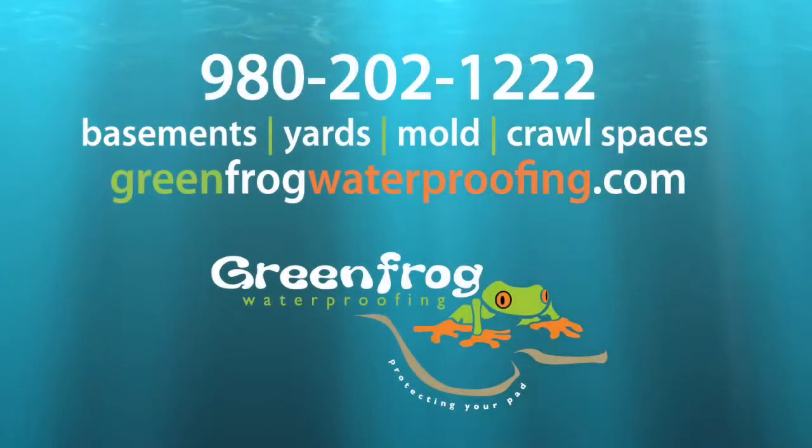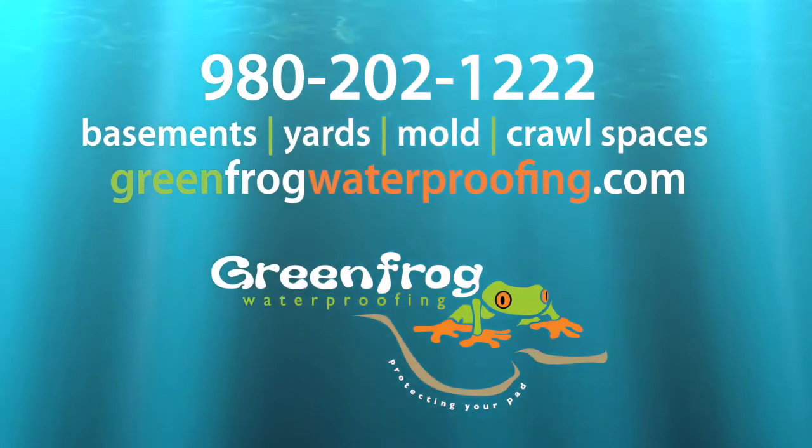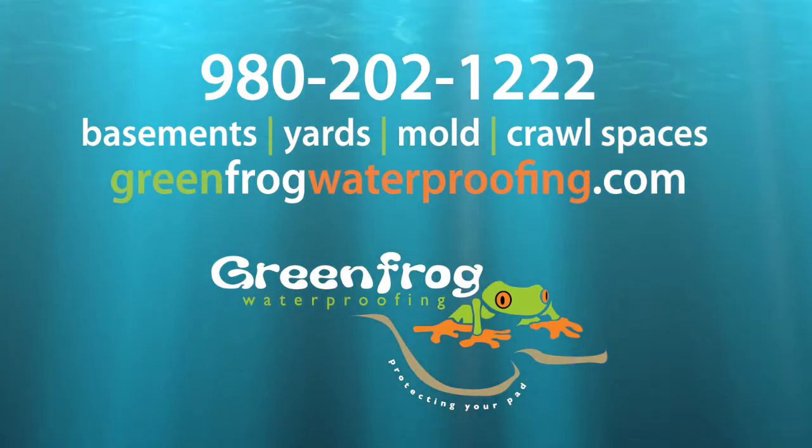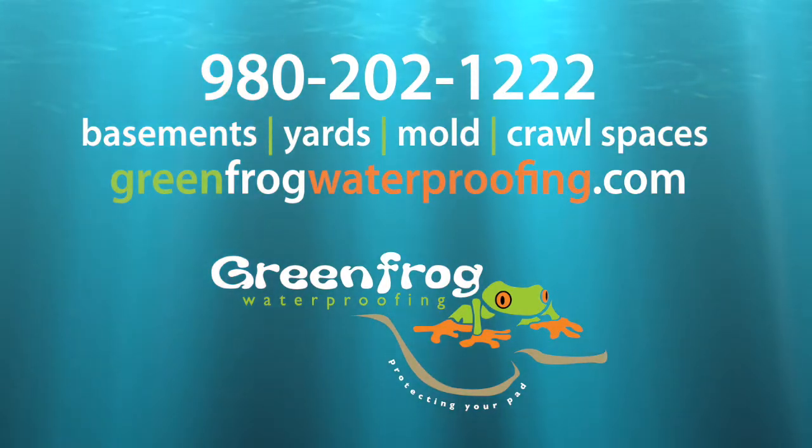For more information visit greenfrogwaterproofing.com or call us at 980-202-1222.